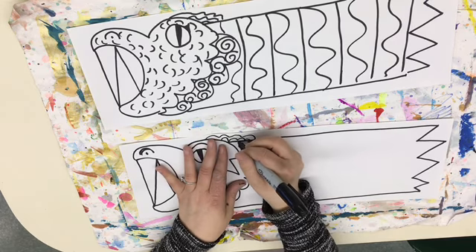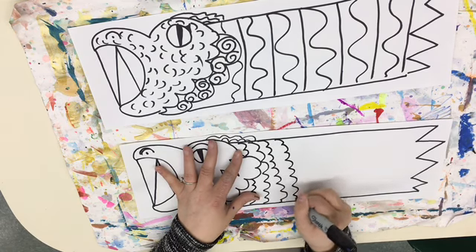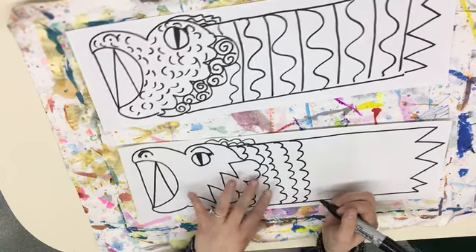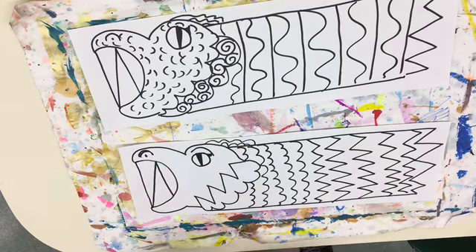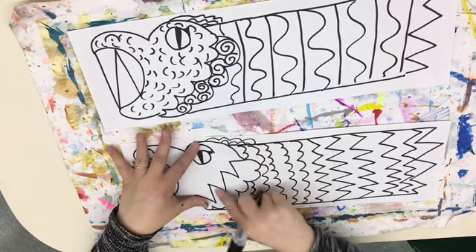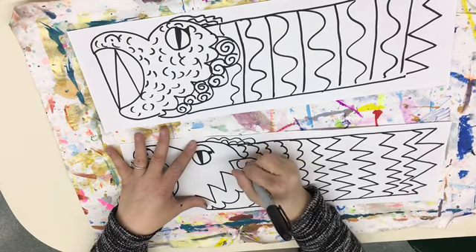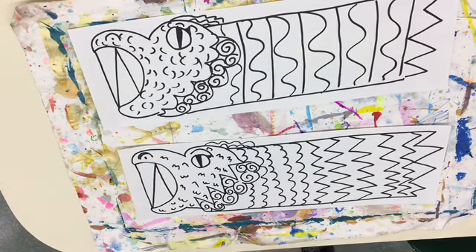It doesn't have to be the same all the way across — you can create different textures, but you have to do a couple of lines, not just one or two. I've gotten a couple of bumpies and you can see it kind of looks like bumpy skin. Maybe I want to go in and do some zigzags. That's it for today. If you want to add some repeated shapes or textures in the face or the side parts, you can do that. Think of a way you can make it yours — are there different lines or shapes you can repeat to create a texture? You can also do it with shapes, not just lines. Next time we'll color in.